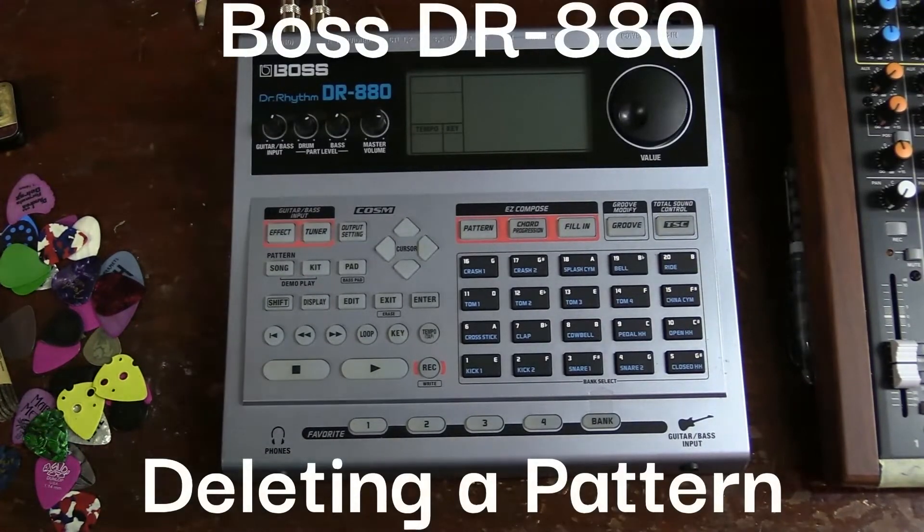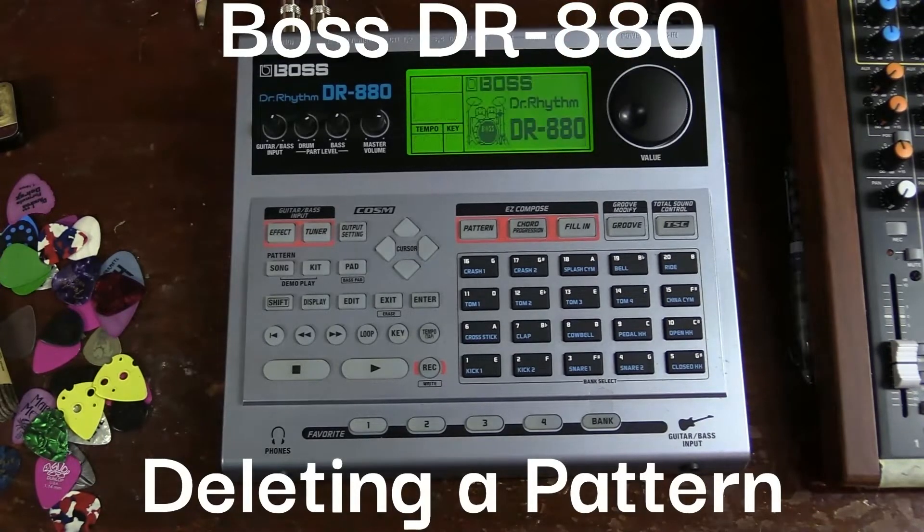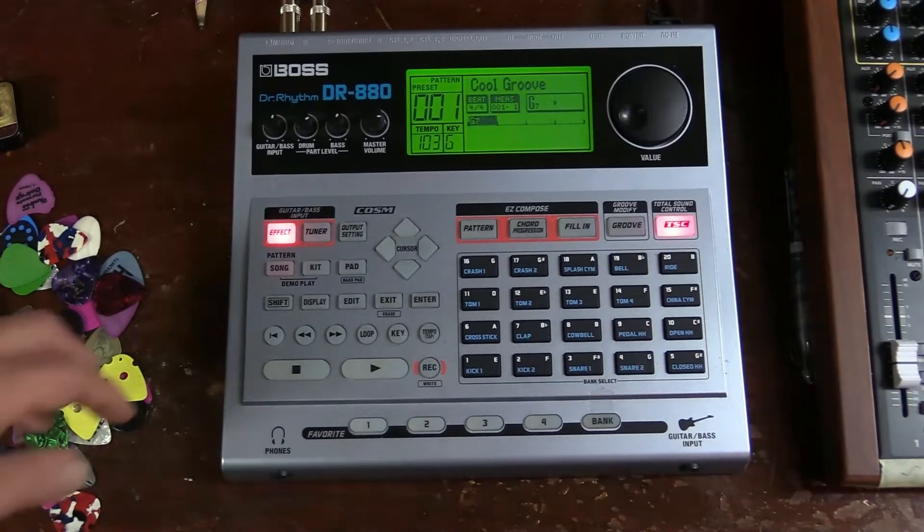So I got the DR-880 off eBay the other day. It came in, works great, but loaded with some presets that I'm not too keen on. So what we're going to do is show you how to delete the patterns you don't like.